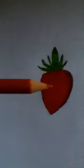Using orange for the lighter area. Add some highlights using a white pencil. Now add more details.